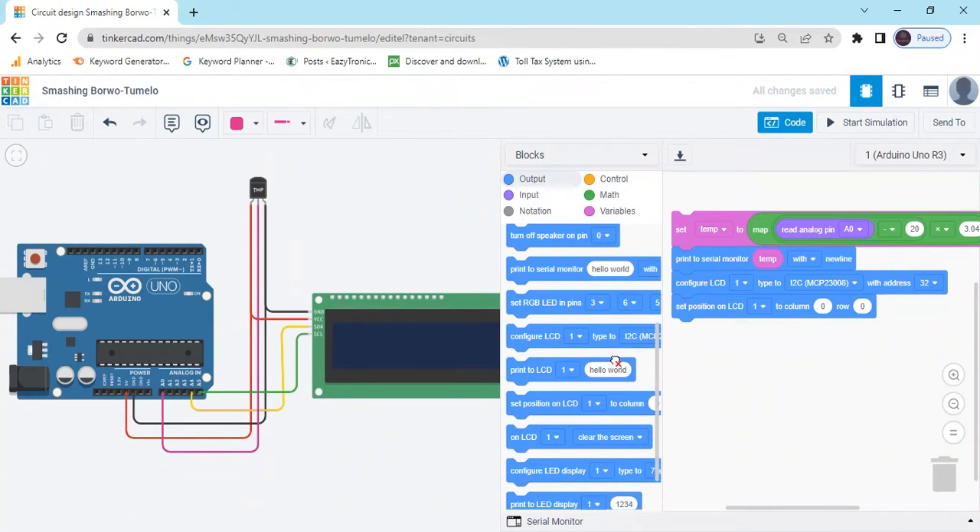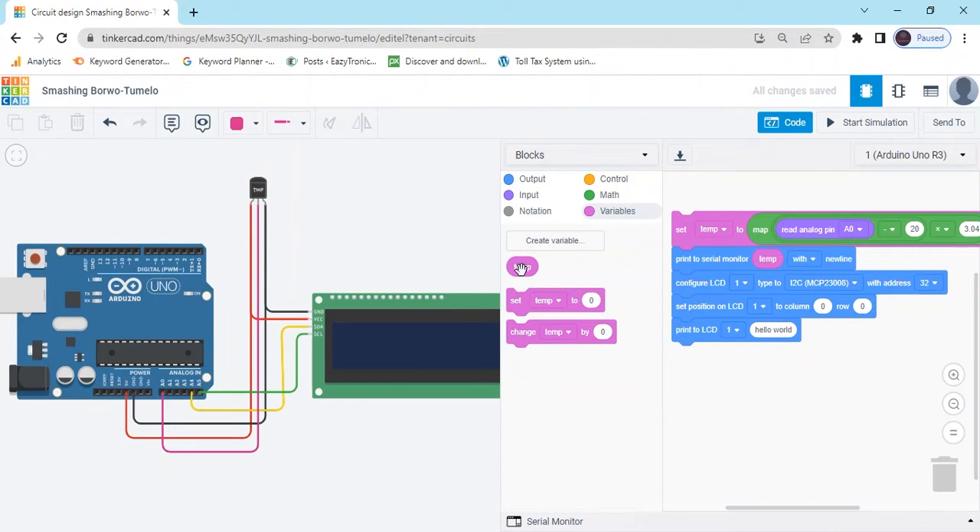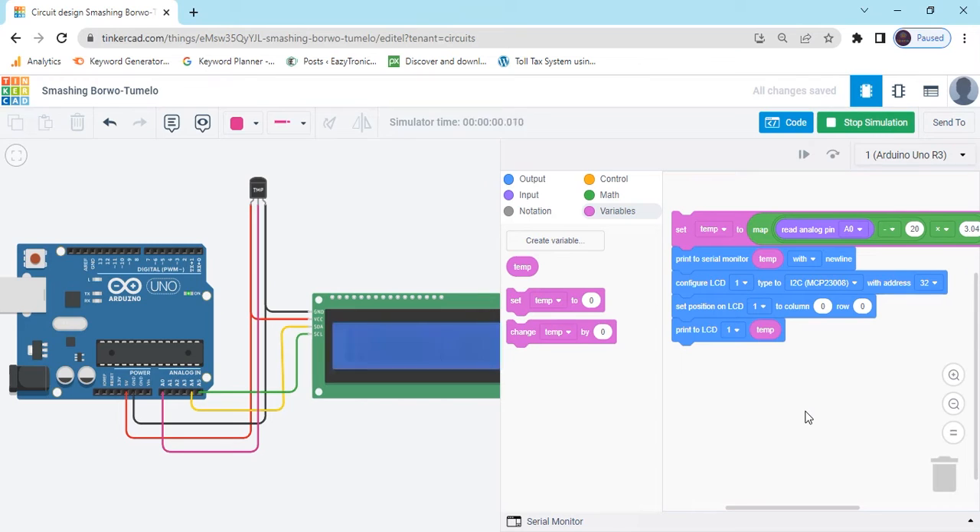And now print the value. Print hello world. In the hello world field, go to the variable block and put the temperature block here. Now start simulate, and you can see the value in the LCD.